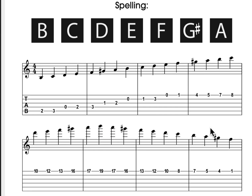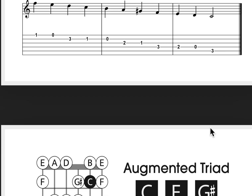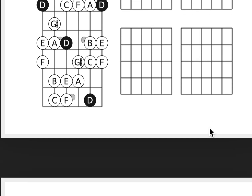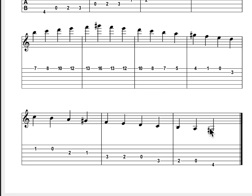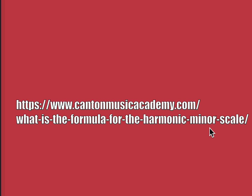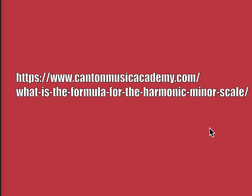The second mode, third mode — same thing for the chords — so on and so forth. This free PDF download can be found at cantonmusicacademy.com/what-is-the-formula-for-the-harmonic-minor-scale. I'll put it in the description as well.